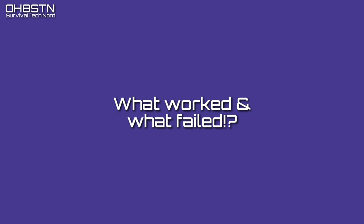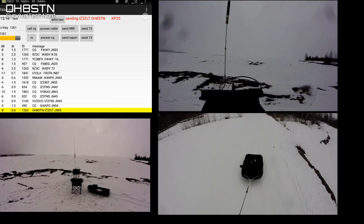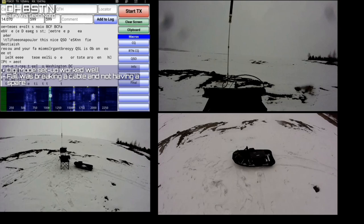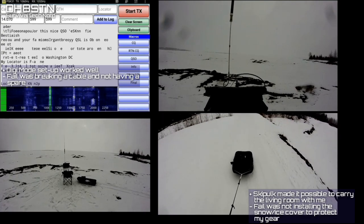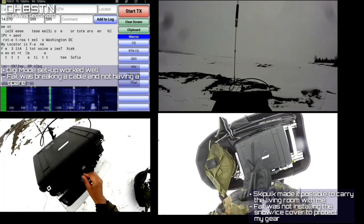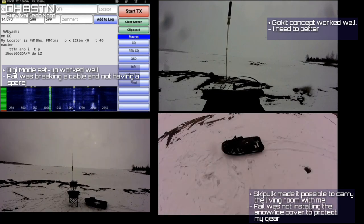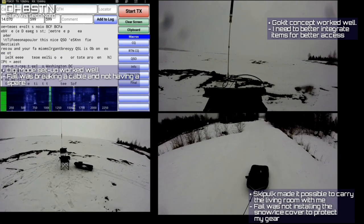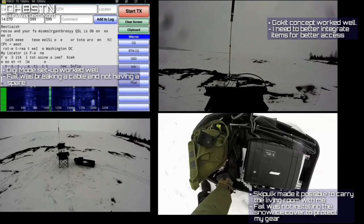As we can see, the station actually worked well — but that's not the end of the story. As a portable digital station, I have absolutely zero complaints. The only fail was not having a spare cable once I broke the only one I had. The ski pole was magnificent — it allowed me to carry a lot more weight and comforts. The fail was not installing the cover to protect my gear along the way. The Go-Kit concept came from the IMCOM community and worked extremely well. I'd like to improve it by integrating all components — the radio, the audio interface, and so on — into an ammo can type package, already connected and squared away: push a button and ready to go.